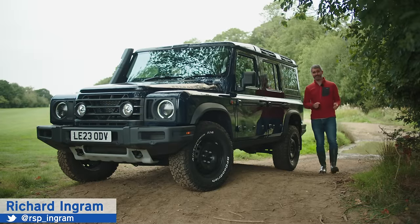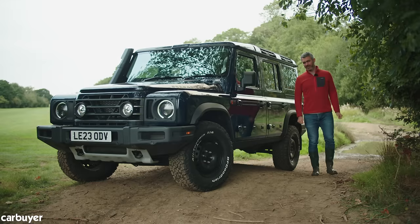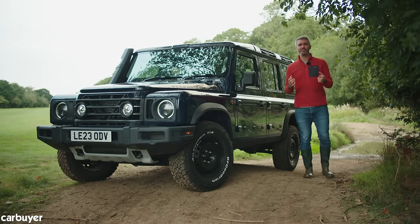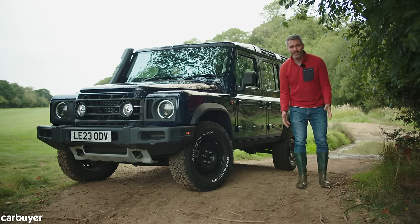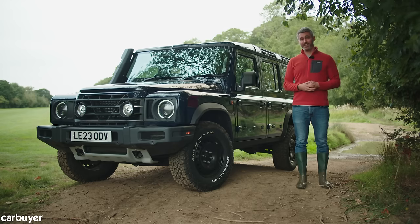It's not often I get to wear wellies for a Carbuyer review. In fact, I can't remember a time when I've ever worn wellies for a Carbuyer review. But when the subject of the review in question claims to capture the essence of the original Land Rover Defender, well you put fashion to one side and you embrace the boots. This, viewers, is the Ineos Grenadier.